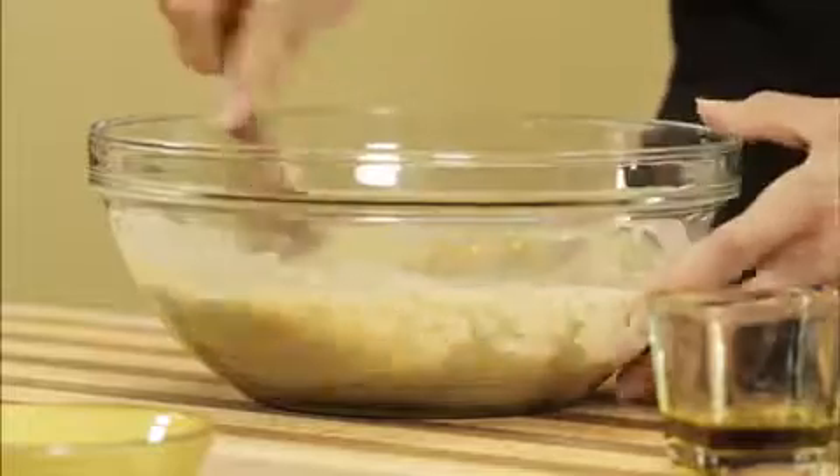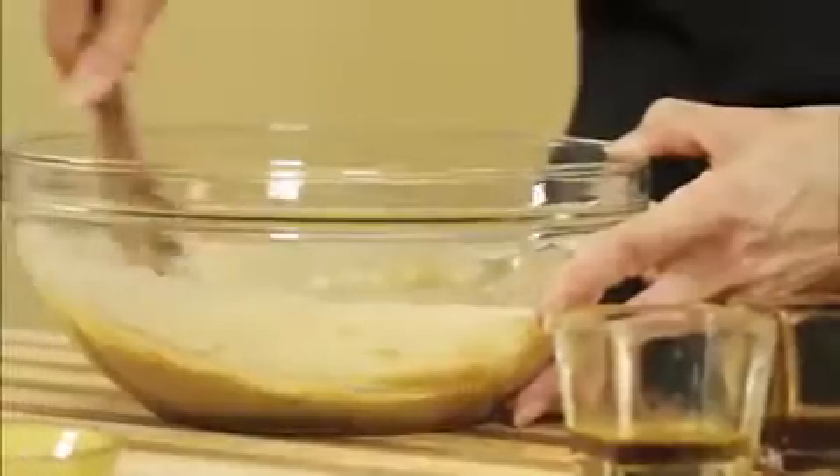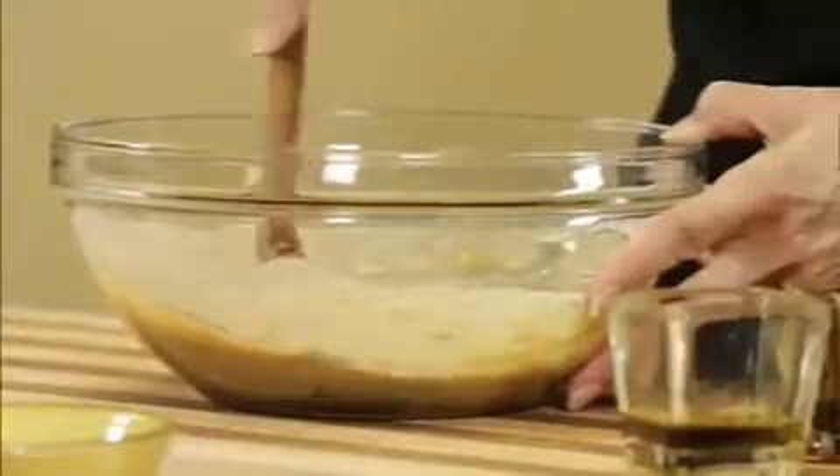Now you mix until you create the texture of what's called a spoonable or velvety batter. You can see it just has the texture of a normal cake batter — only this is way better for your health. And it smells so delicious. And because it has no eggs, you can taste it. Yum. There you go — cake batter. Does it get easier?